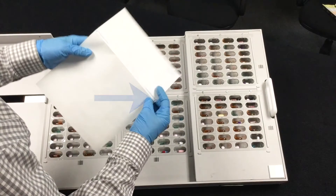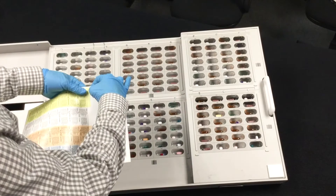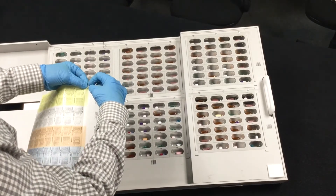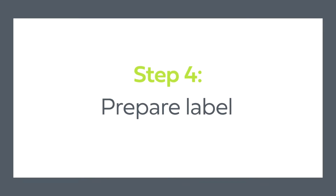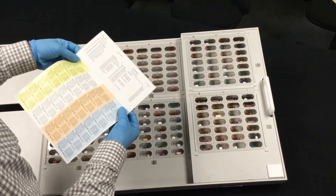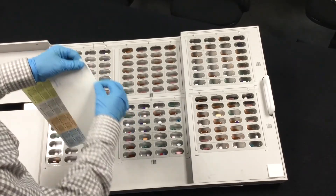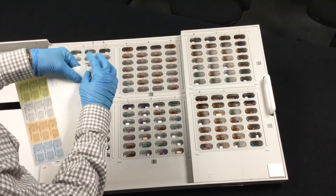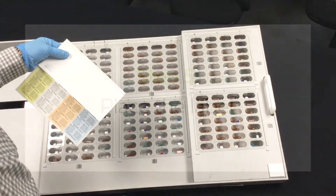Locate the edge ties indicated on the back of the label. Snap the edge ties on either side of the label. Locating the perforation at the back of the label, fold along this perforation so the top part of the label meets the bottom part of the label. Then, remove the strip on the back of the label where indicated to expose a line of adhesive.